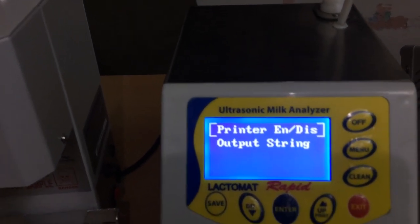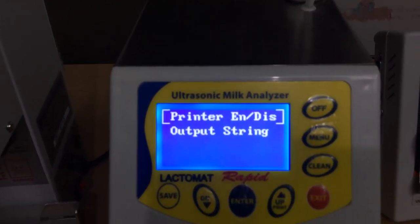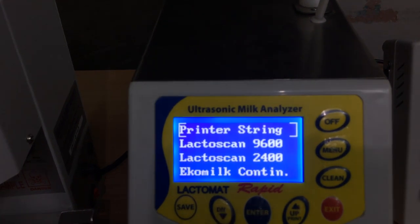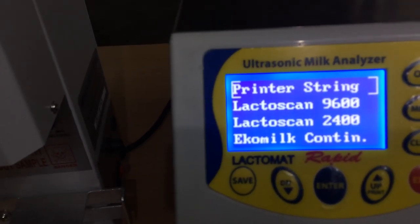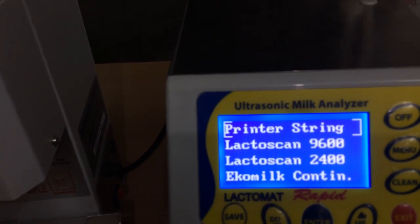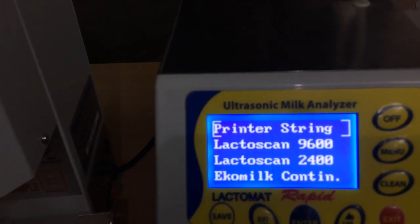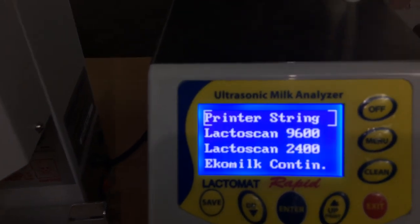For PC connection you can choose RS232 or USB. Exit. You can also connect an external printer directly from the analyzer, so you can enable or disable the printer. The next option is output string — the output strings give LactoScan string, Echo Milk string. For example, if a user is already using LactoScan, they only want the LactoScan format or Echo format to be transmitted on the RS232. You can select that here.